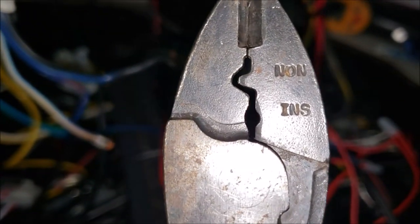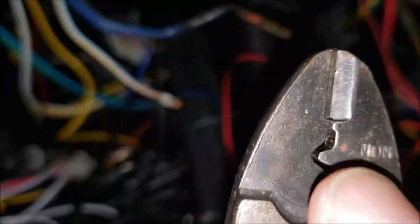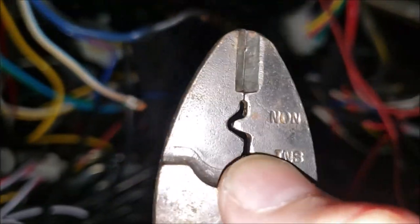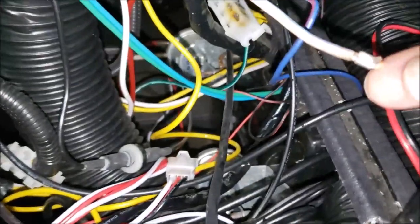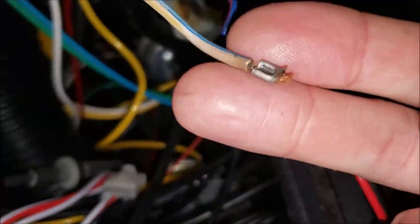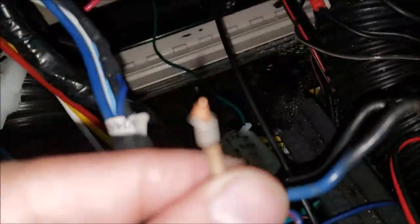I used my really good crimping tool — I've had this thing for years, one of the best crimping tools you can get a hold of. Remember, it has insulated and non-insulated positions. Since this is a non-insulated connector, you use that side. See how it puts a nice big dent in it, and the crease is on the back side — that makes for a really good connection.